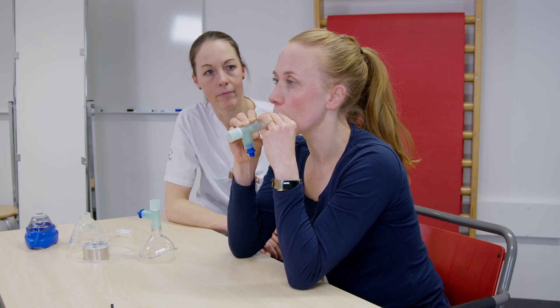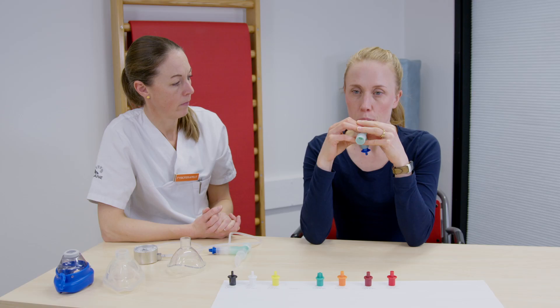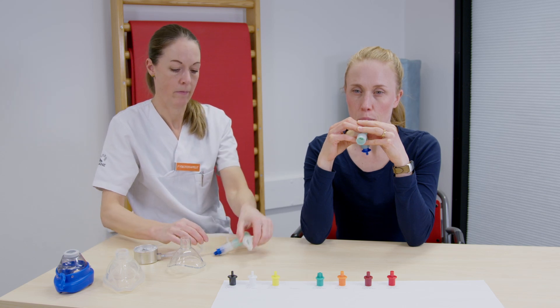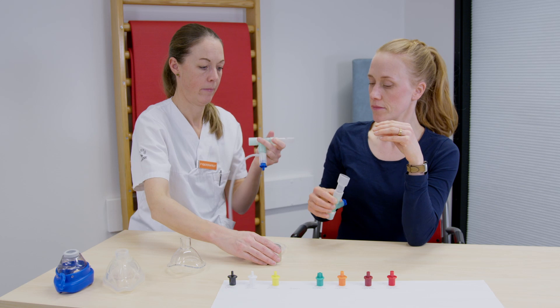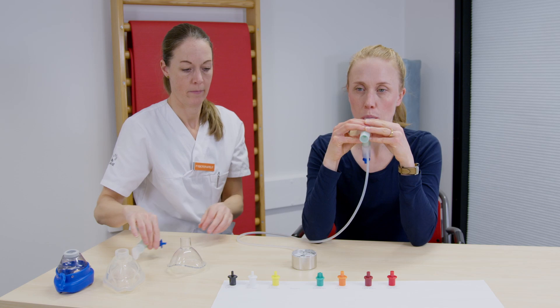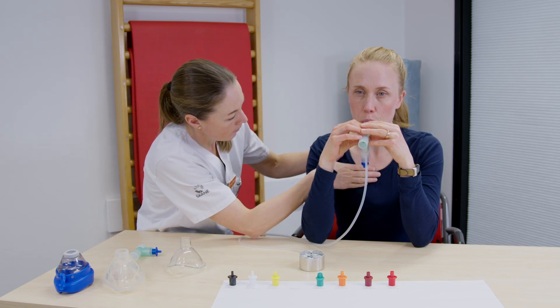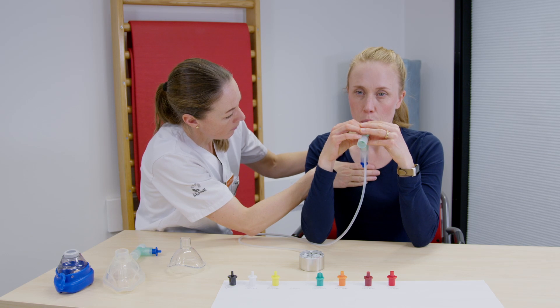Låt patienten andas minst tio andetag i följd. Använd gärna manometern vid utprovning. Efter några andetag bör det mittexpiratoriska trycket ligga mellan 10 och 20 cm vatten. Försäkra dig också om att det sker en rörelse och successiv vidgning av bröstkorgen under peppbehandlingen, genom att titta på patientens andningsmönster.